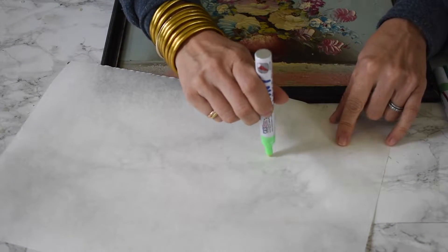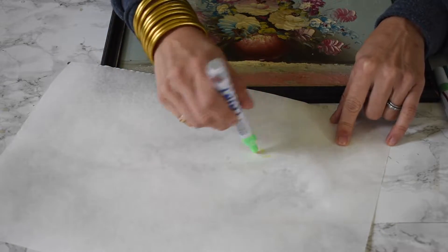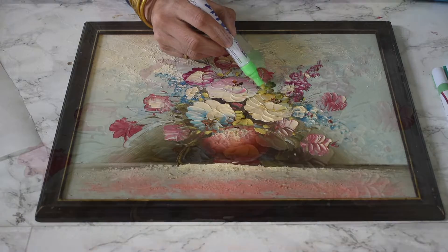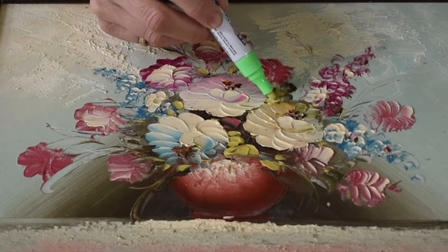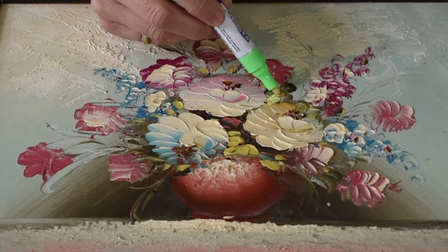I'm going to get my paint pen up and running over here on a piece of scrap paper, and then all I'm going to do is go around and trace right on top of the artwork the colors that I want to cover.